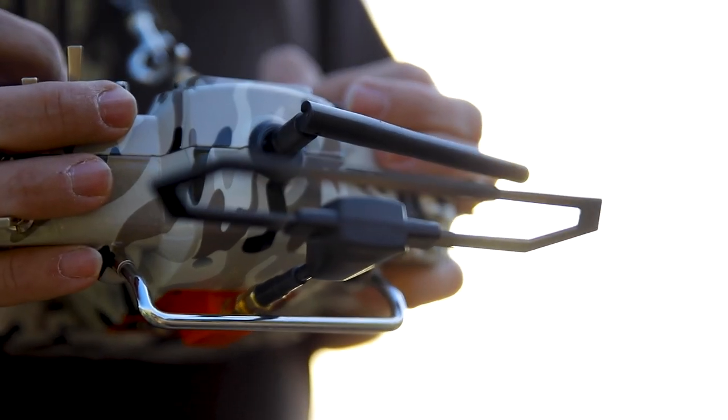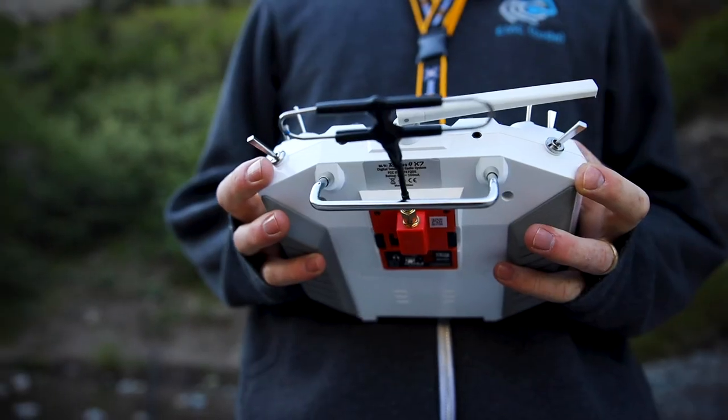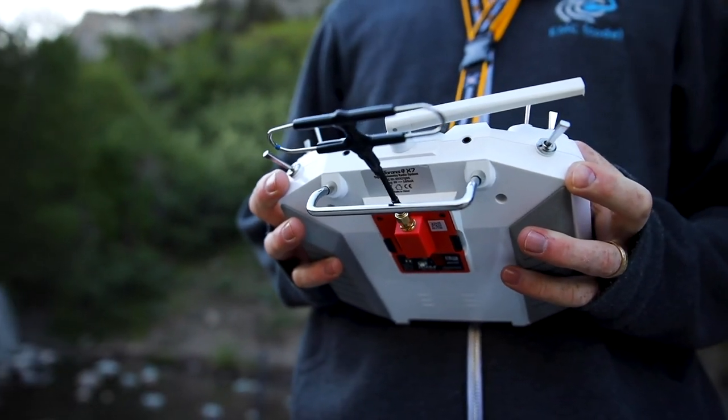The FrSky system is much like the TBS system, requiring both a module for your transmitter and a receiver for your drone. It can be a little more tricky to set up, but it's a lot more affordable. It also requires special antennas for both the transmitter module and receiver.